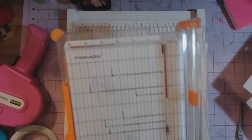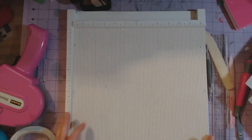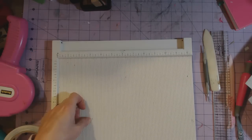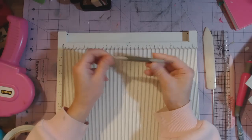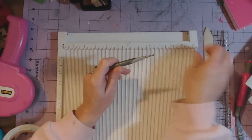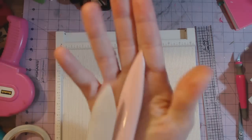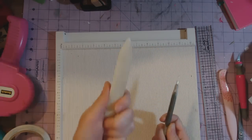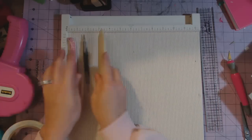I have my Martha Stewart scoreboard — this is my second one. The first one's little door broke, so I got another one, and the second one's door broke off too, so I'll just keep using this one. This is a Stampin' Up score tool — I love it because it has two different sides. The actual score tool that came with the scoreboard I think is not great. This is a Stampin' Up bone folder, which I like because it's not super pointy like the Martha Stewart bone folder, so it doesn't rip your paper when scoring. You will need a bone folder regardless of how you score.